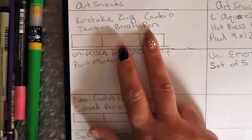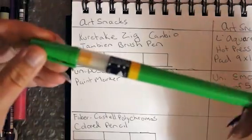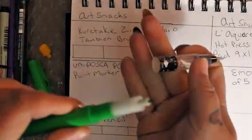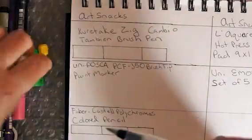We're going to go ahead and do some trial stuff. I've gotten it all organized for you, and we're going to start with the Kuretake Zig Cambio Tambien brush pen — quite a mouthful. It retails for $9.80.